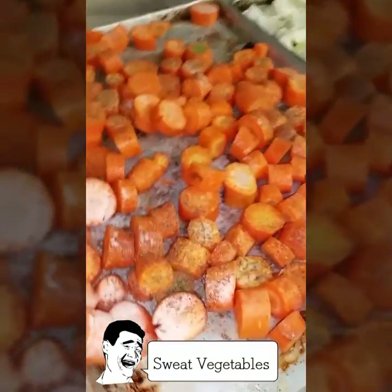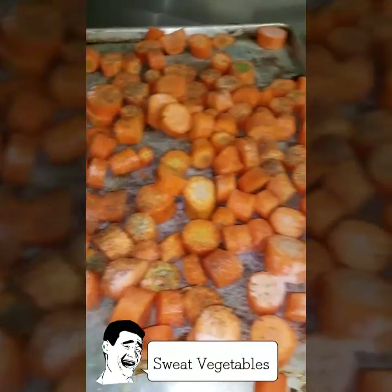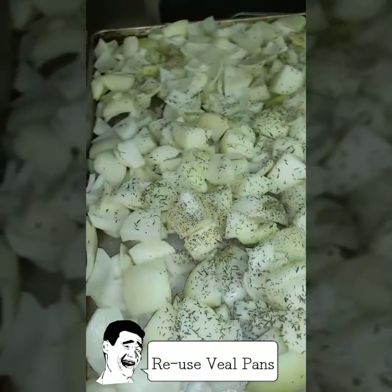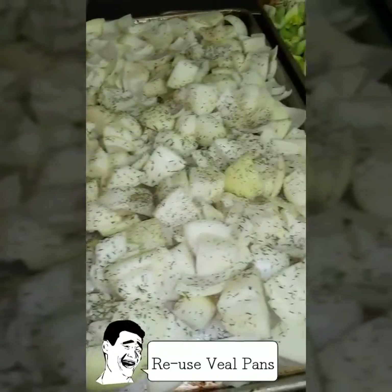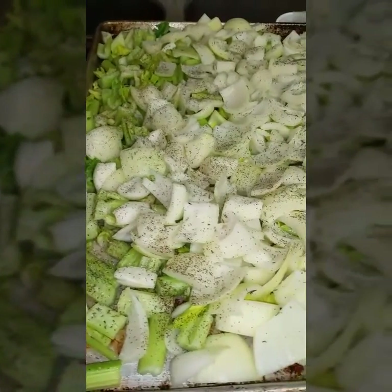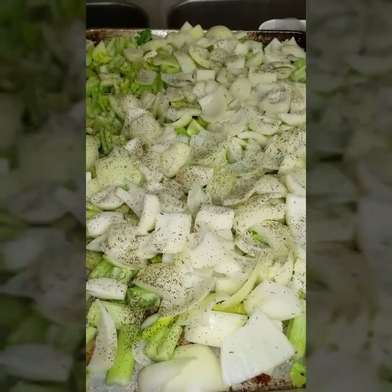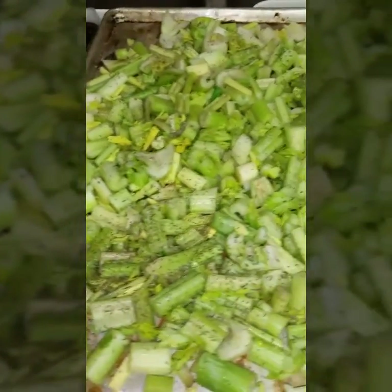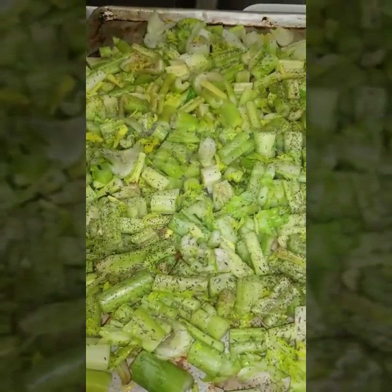Next, we're going to save those pans we roasted the bones on and place our chopped vegetables on each one — carrots, celery, and onion. We'll cover these vegetables with a little bit of oil, salt and pepper, and some dried thyme, then roast them for 20 minutes at 500 degrees. That gives us a chance to deglaze these pans one more time to capture all the remaining flavor.